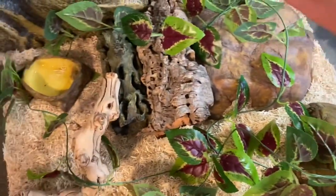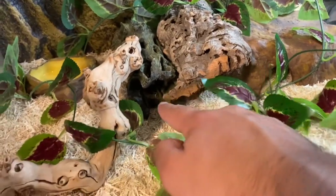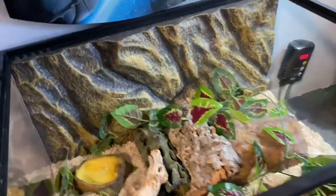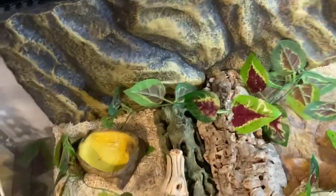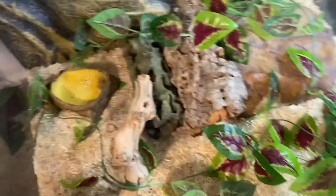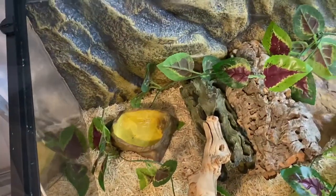I put a couple hides here — this is the warm side, the warm corner — and a second cave right next to it, and I put that piece over there too. There's a lot of enrichment. Of course he can hide wherever he wants — he always buries himself and goes behind the background, so he has plenty of options.